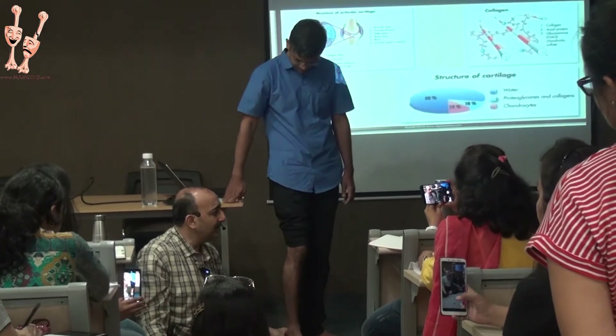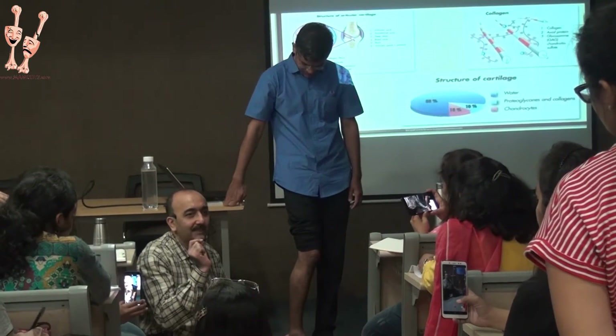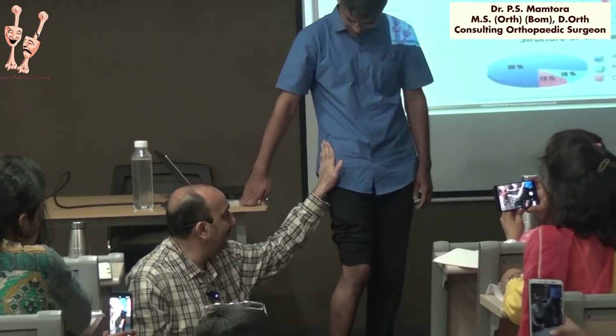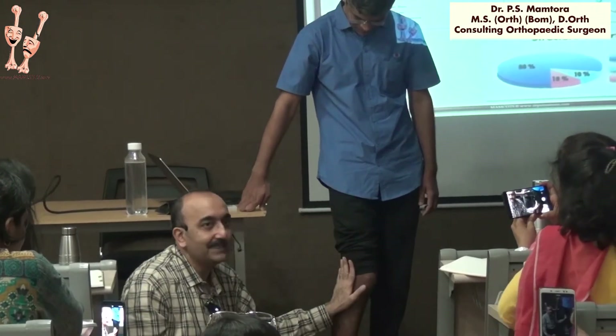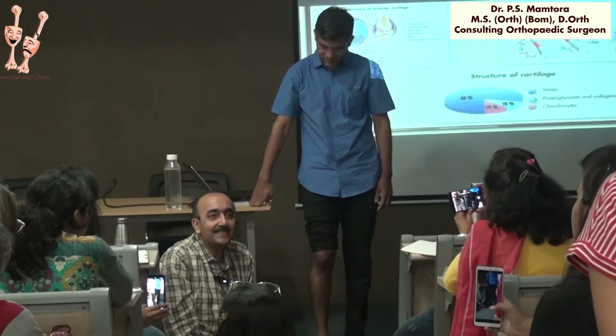We tend to automatically try doing a little internal rotation to lock the knee well. And because this is not working well, the TFL will have to work harder, so the IT band gets tight. So there are a lot of these what people talk of as kinetic chain troubles.